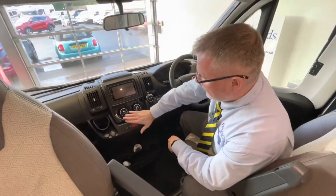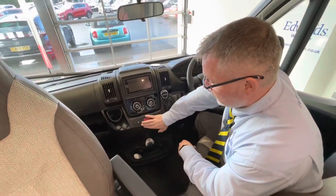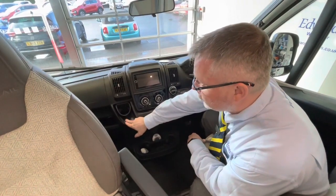Here we have your heater controls and your cab air conditioning. Hazard warning lights, door lock/unlock, and that one there is for your heating mirrors. USB charger and 12-volt charger just here.